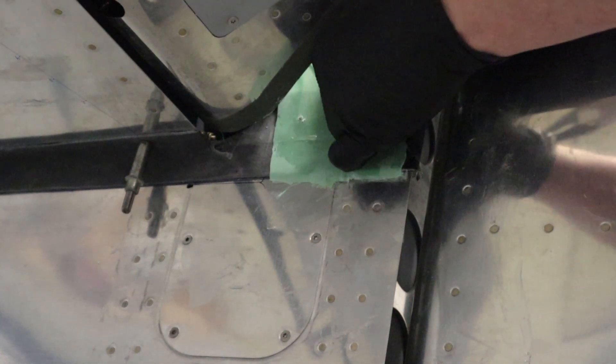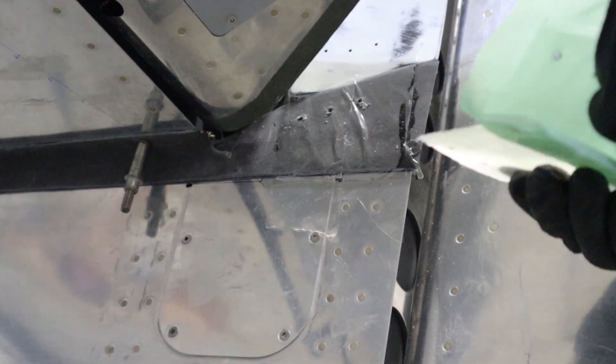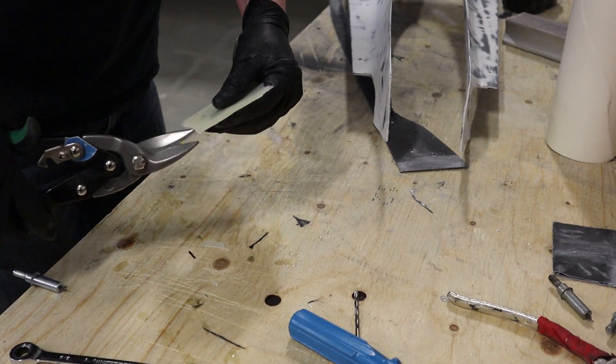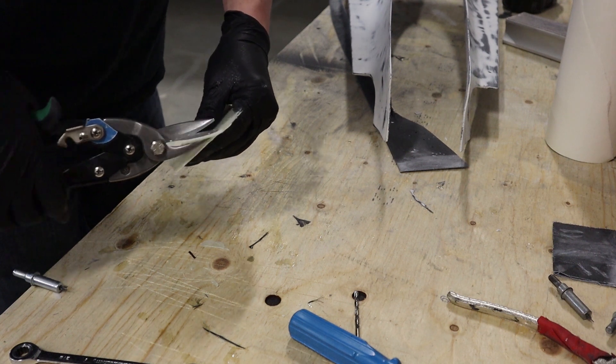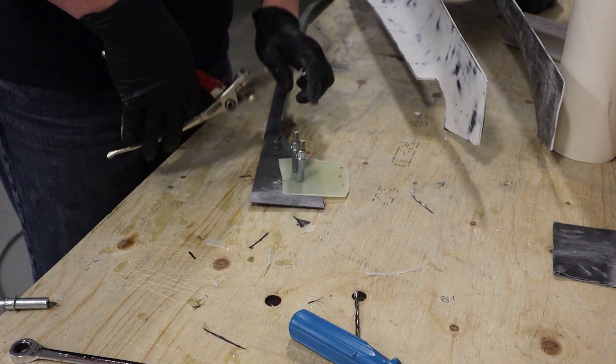Three holes in the bottom, three holes in the top — now we have a way to hold the parts together on the workbench. As you can see, if you pull the peel ply off earlier before drilling, the part just pops off. We'll just trim to get rid of the ugly edges, and this is going to be our template to connect the top and the bottom together as we create the flange on the inside.